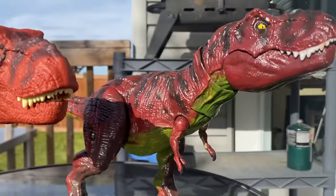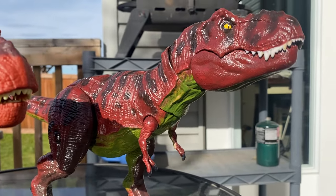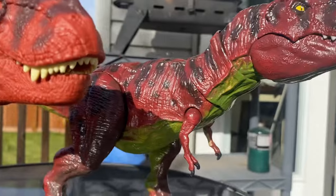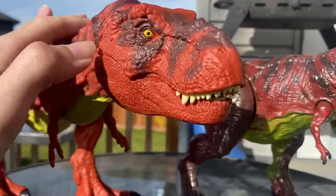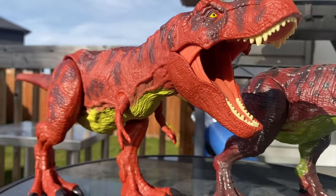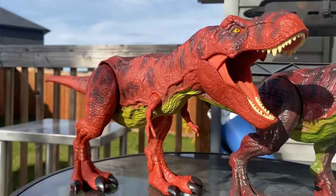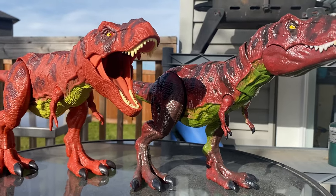I wasn't actually expecting Mattel to make the original Kenner Rex, and that's hence why I sacrificed one of my own to make this custom. I had a few doubles of it, so it wasn't that big of a sacrifice, and it did turn out pretty decently. But I do love this Rex because unlike the painted version, you can take it around and it can take quite a beating before the paint starts getting damaged. I also like that the teeth are separate plastic, so if you make it bite anything, it's not going to get scuffed paint on the teeth. That's my quick little comparison of my custom and the '93 Classic version. Stay tuned for my comparison of the newer one and the original Kenner version, which I'll probably post tomorrow. See you guys then, bye!